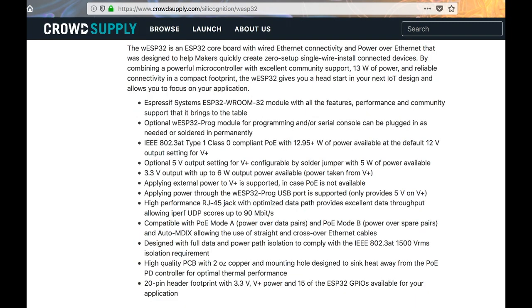The WESP32 has an optional programming module that can be disconnected at any time or soldered in for permanent use. You can stick with the default 12V output or switch it to 5V, so it's nice and adaptable. Plus, it's designed for thermal performance with 2oz copper and a mounting hole designed as a built-in heatsink, with 15 of the ESP32 GPIOs exposed.